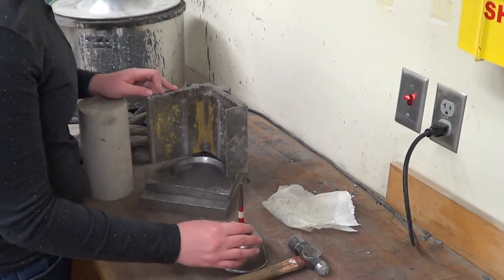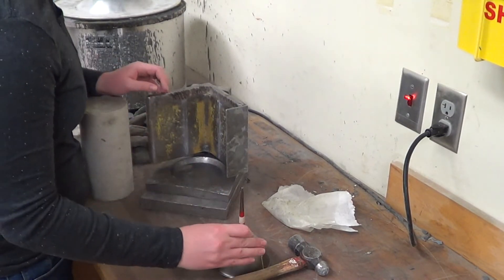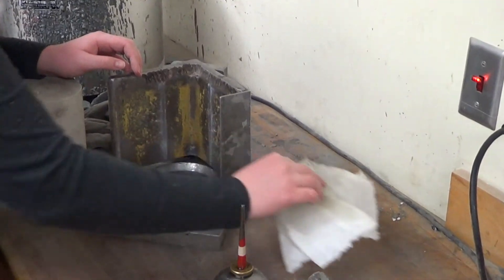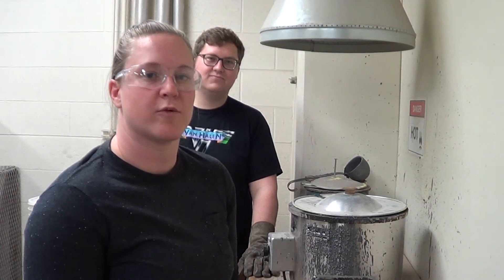Now we'll oil the base of the mold for easier removal of the capped sample. Capping requires two people — one person to scoop the sulfur into the mold and one person to quickly and carefully place the cylinder into the sulfur without splashing.